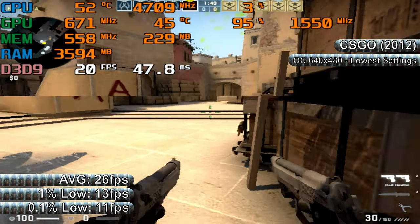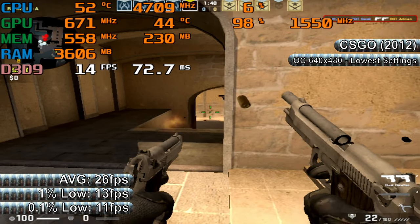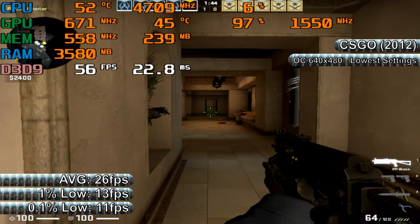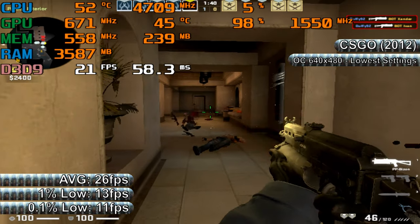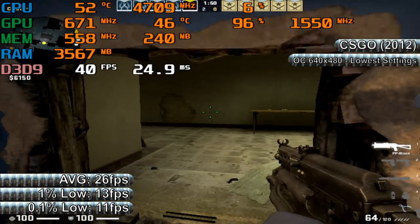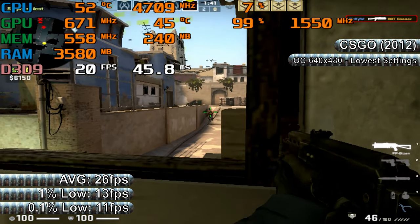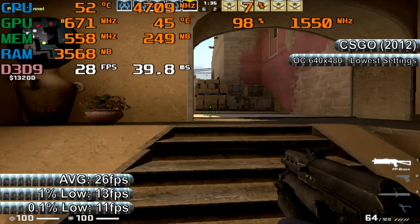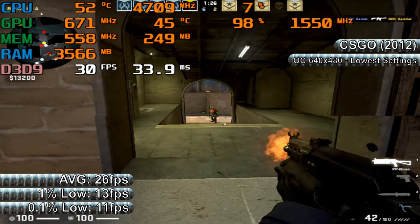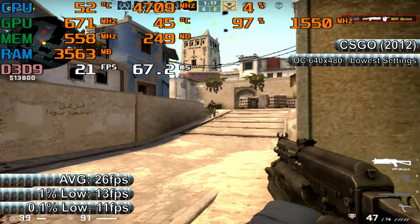That aside, it's back to CSGO. This managed a higher stable overclock on the memory — 560MHz instead of 540 — which doesn't seem much, but on a card as starved for memory bandwidth as the 8400GS, it's a decent improvement. The core and shader clocks were still 671MHz and 1550MHz respectively. There wasn't much improvement in benchmark figures, but playability-wise there was a fairly noticeable improvement. FPS throughout the map was now around 15-59 FPS, and combat was much easier, though still affected by some stuttering — just nowhere near as bad as stock. The input lag was also vastly reduced. The benchmark showed average, 1%, and 0.1% lows of 26, 13, and 11 FPS respectively, with the worst frametime spikes around the 100ms mark.